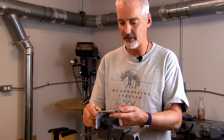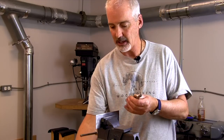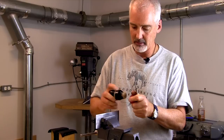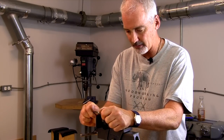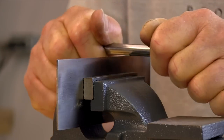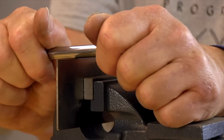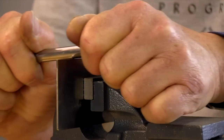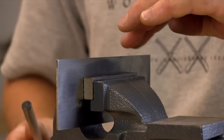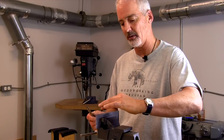A burnisher is a hardened piece of steel that's used to push an edge out of this metal. It literally pushes the metal into a mushroom shape and creates a hook on the edge. I like to put a little oil on the edge to smooth the action of the burnisher. I'll start by pushing down firmly at 90 degrees to start to create a hook, then lay the burnisher over at about 5 to 14 degrees and work it back and forth. One thing some people do is try to get too much of a hook — that hook won't last and it'll break down. So a little bit of hook will work.